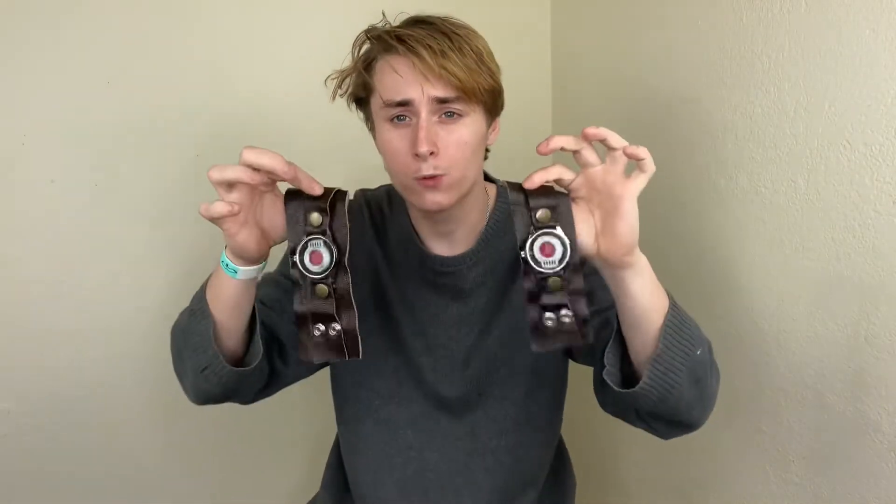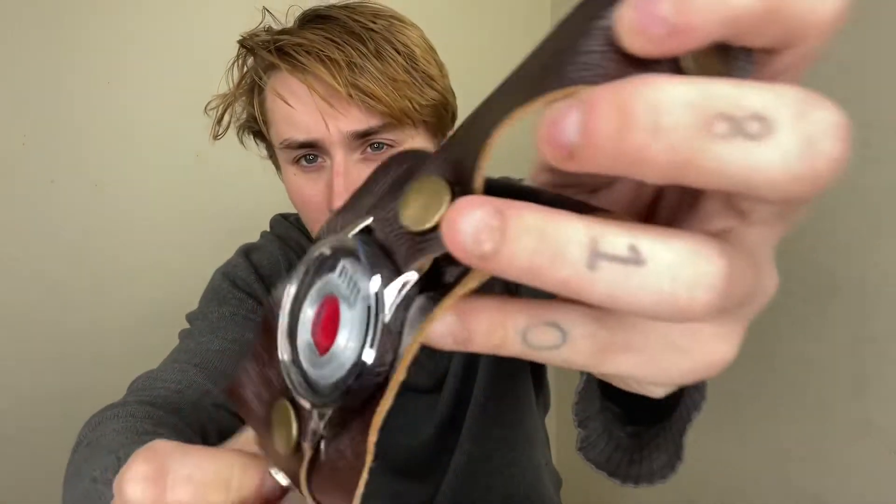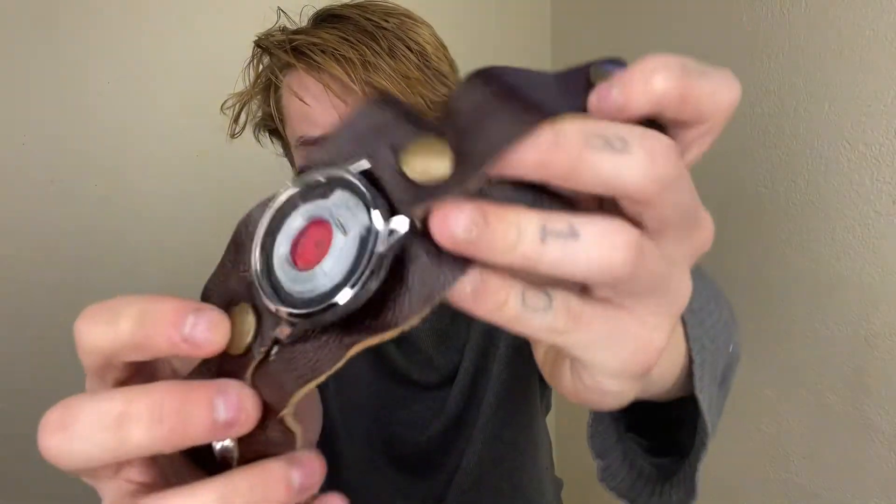These are my TASM 1 Peter Parker web shooters. Some people like to wear them over their TASM 1 suit, but since this suit is so film accurate I'm going to stick to that. We just used a leather band — this is just a part of a watch — and then there's one little 3D printed part and a bingo chip.